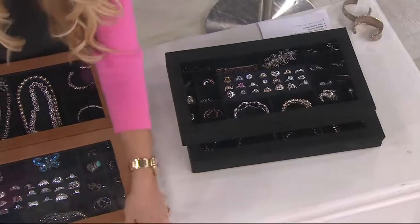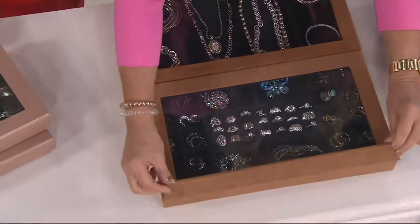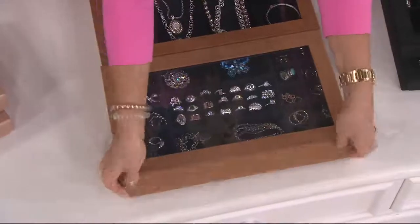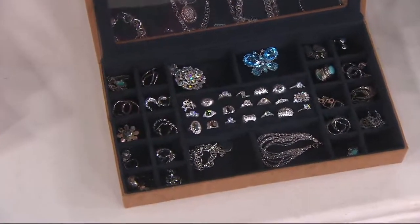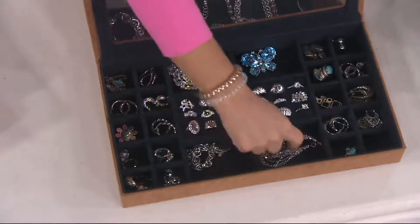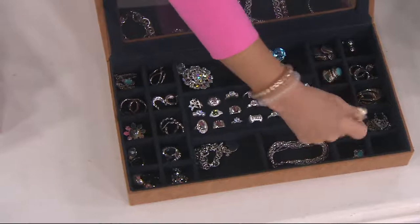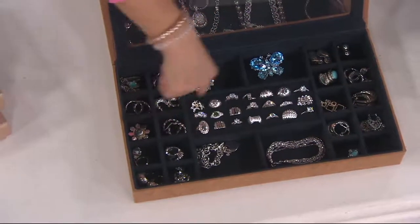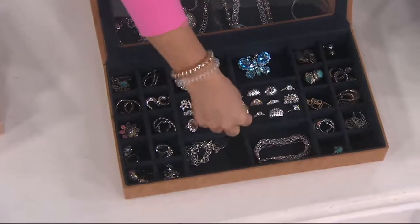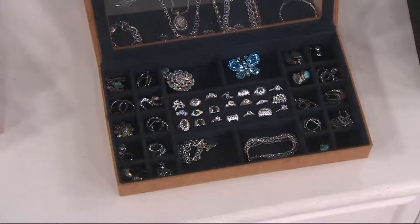Let me open this up and show you. It has a magnetic closure — did you see the way it just sucked closed? It has my anti-tarnish lining, which keeps your jewelry tarnish-free for 25 years or more. This one I designed for things like your bracelets, and your earrings are all in separate little slots. All the ring slots are right here so you can see your rings — everything is organized.